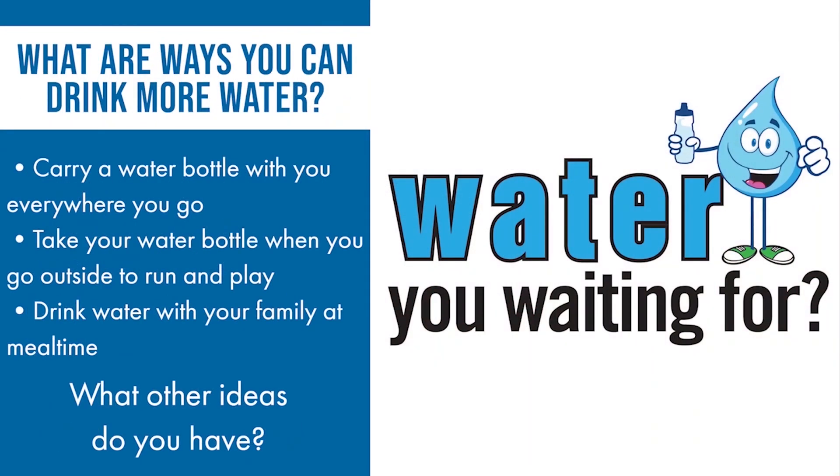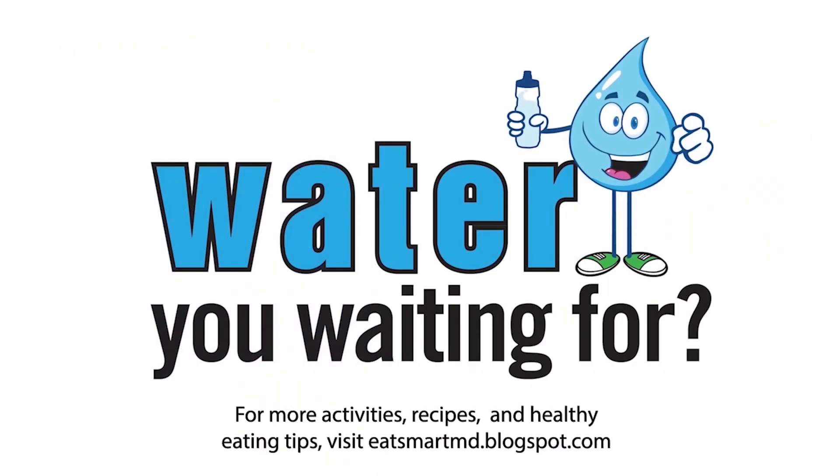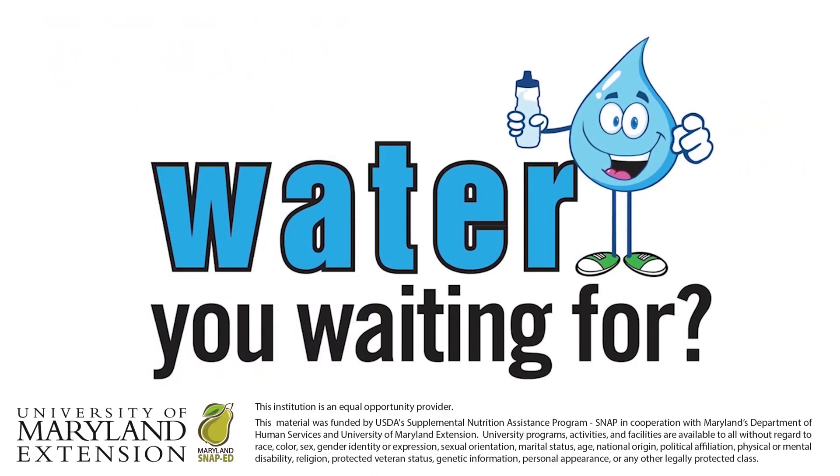Now that we know the importance of water for our healthy bodies, let's think of ways that we can drink more water throughout the day. Here are some ideas. Thanks everyone for watching — check out our blog for more activities, recipes, and healthy eating tips!